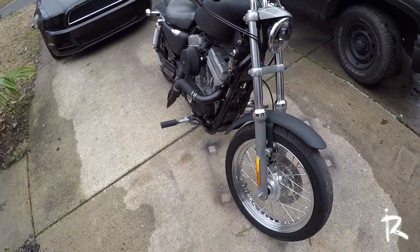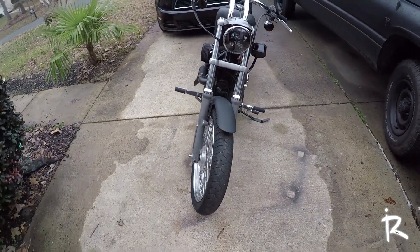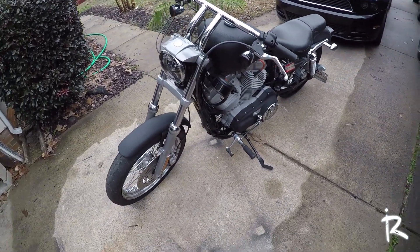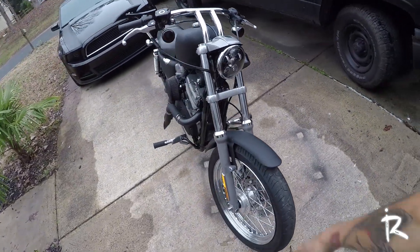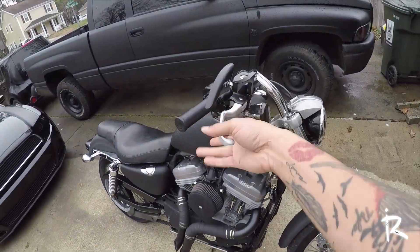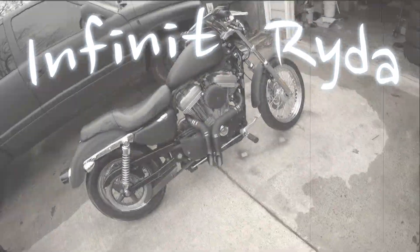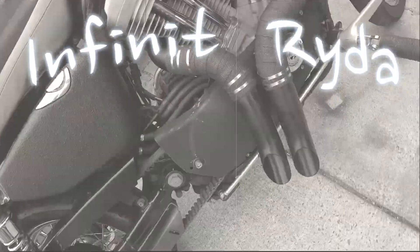I'll give y'all my overall review of these exhaust pipes once I've ridden with them quite a bit and checked everything out. But for now, it's your boy Infinite Rider signing out — glad I got it all taken care of today. I might work on my levers later and finish the other parts I still have to put on. Make sure you hit that subscribe button, like and comment below, and I will see you later.